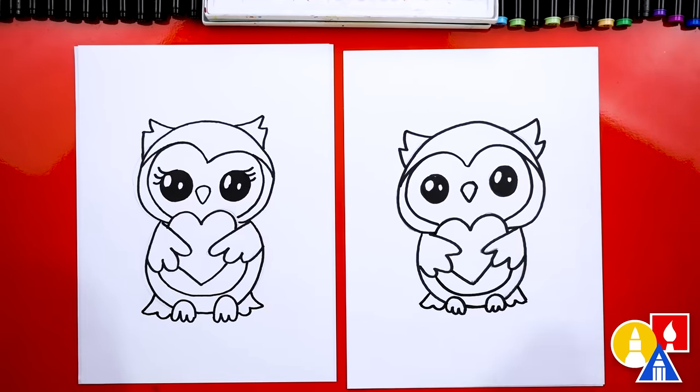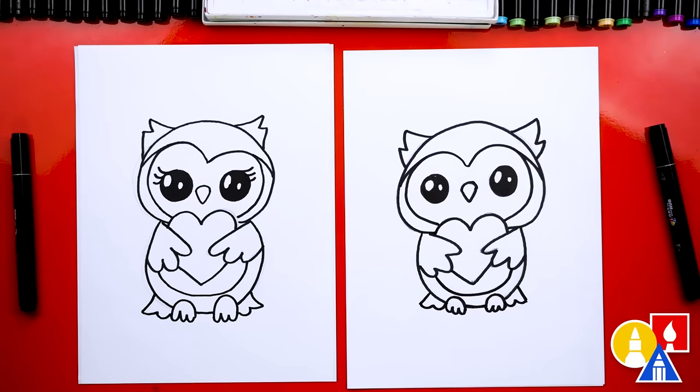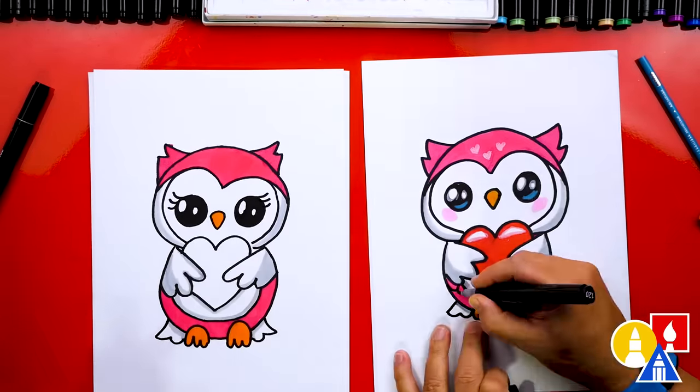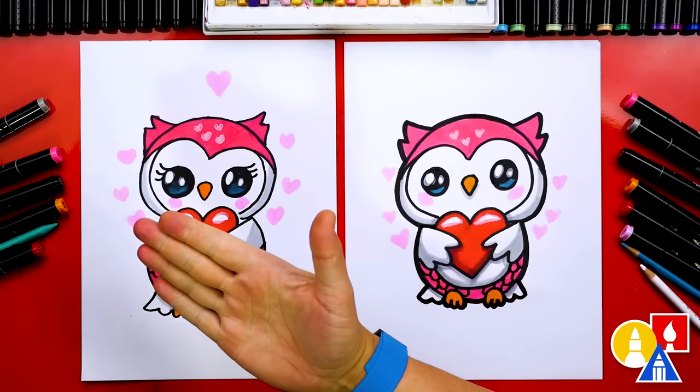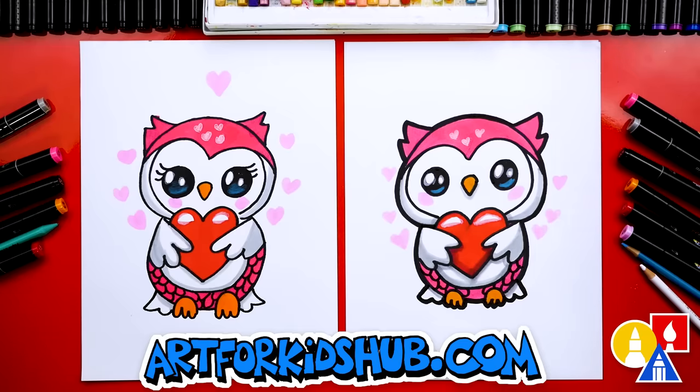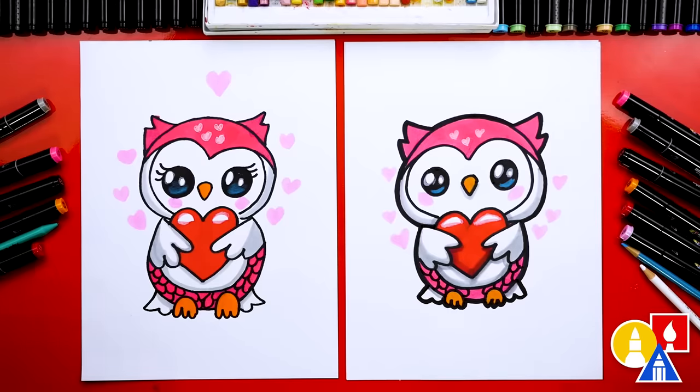We finished drawing our owls — except we still need to color them. We are going to fast forward, so remember to pause the video and take extra time to color your drawings. Before we color, let's also use our eraser one more time and erase any pencil lines you can still see. Hadley, we finished drawing and coloring our cute little Valentine's owls! You can pause the video to match our same coloring, or you can color it any way you want. We used our Art for Kids Hub Markers — 121 pink for the owl, 23 orange for the beak and feet, 17 light pink, 15 red, and CG1 light gray for the shading. We hope you had a lot of fun drawing a Valentine's owl with us — see you later, friends. Goodbye!